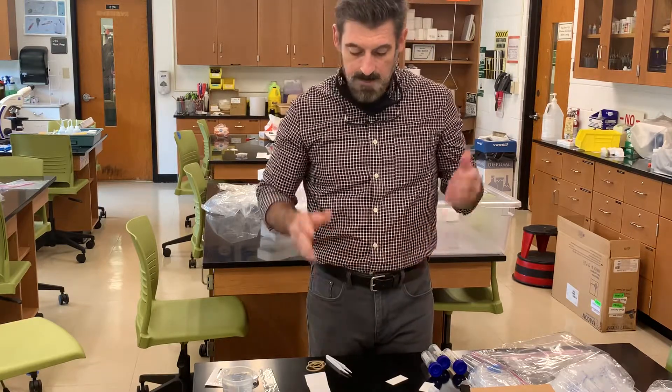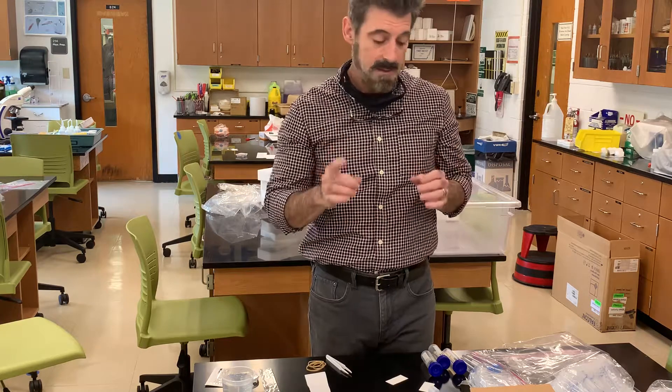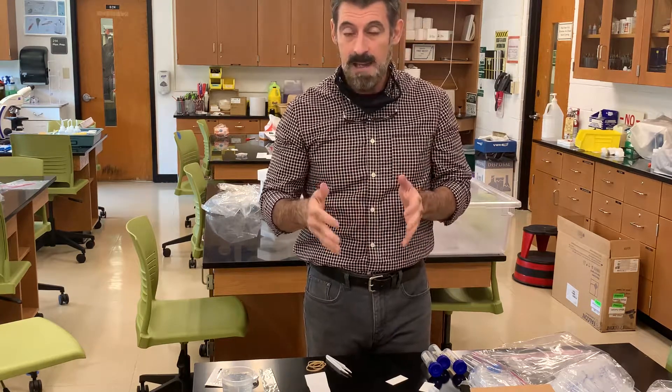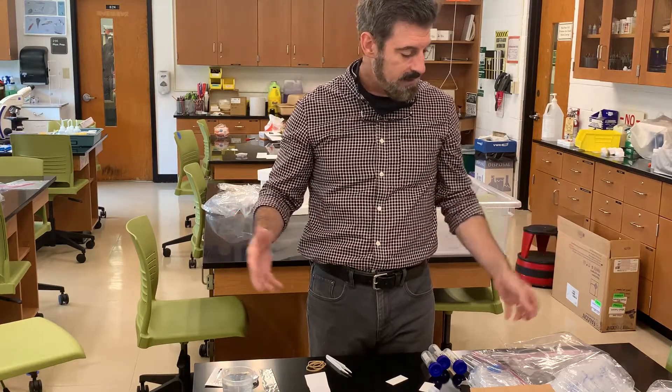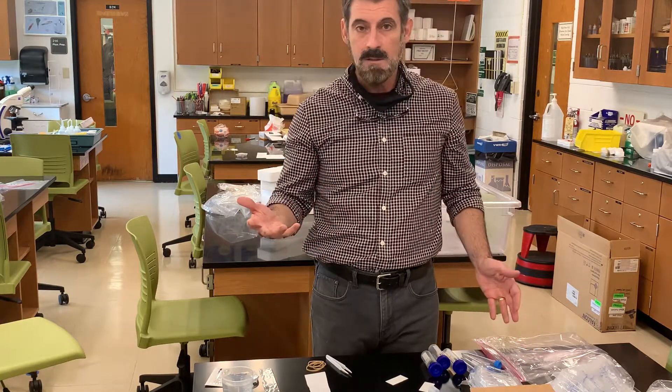That's pretty much it for the kit overview. Each individual lab will have its own explanation video. This was just to give you an idea of what's included in the kit.